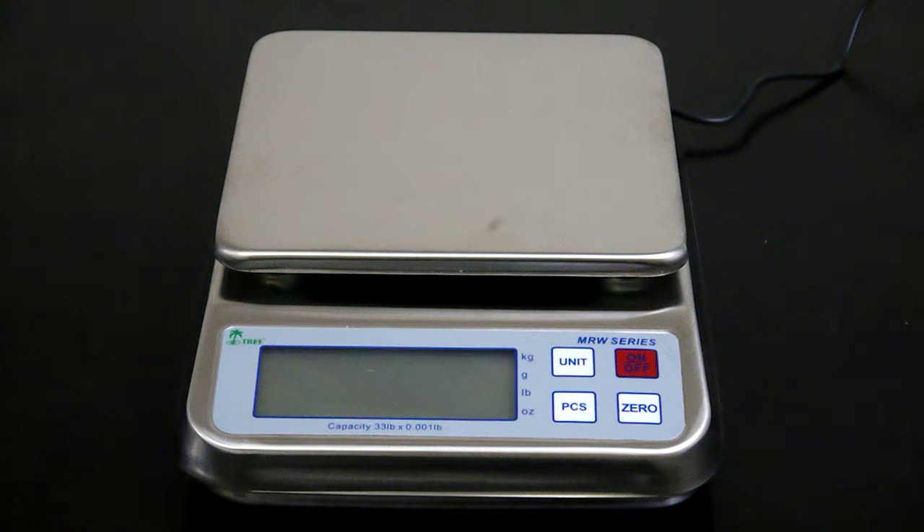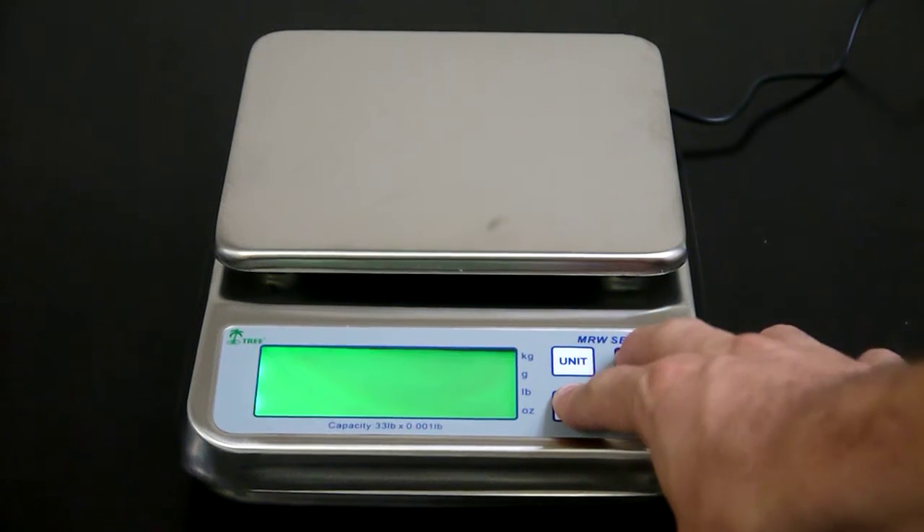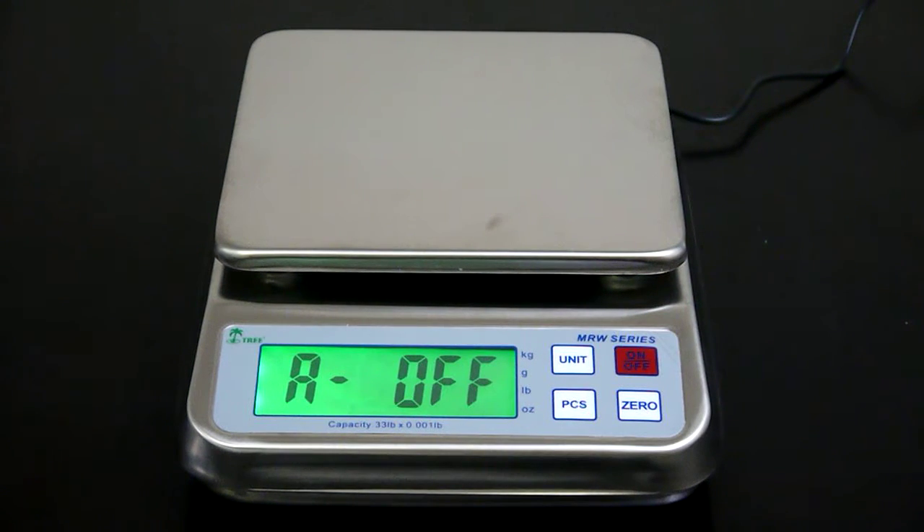To begin, you want to open up the function settings menu. To do that, press and hold the PCS key, then press the on key. Your display will then say either A off or A on. Using the zero key, you can turn auto shutoff off or on.